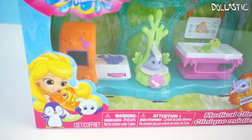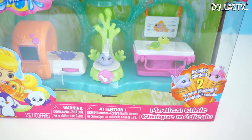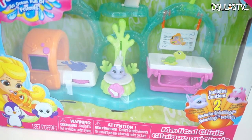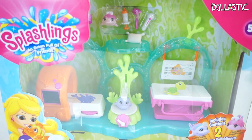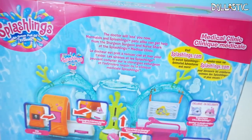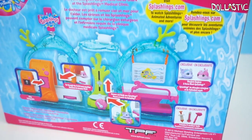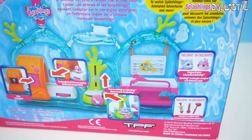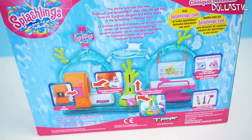Hi guys, Lastic here. Today we're going to be taking a look at this brand new Splash Links Medical Clinic playset. This set was sent to me from TPF Toys to review, so thank you so much TPF Toys for sending these to me. This is a fun little playset where the mermaids and sea creatures can go see Sturgeon Surgeon and Nurse Shark for their medical checkups. So without further ado, let's take a closer look at this playset.